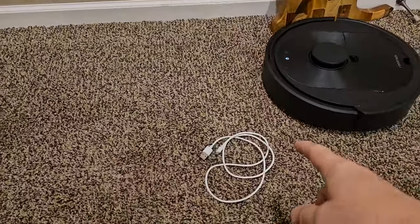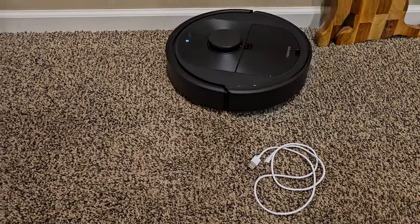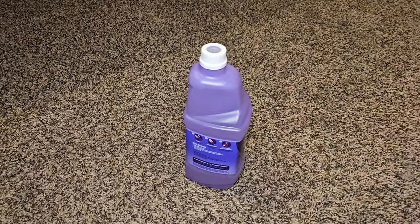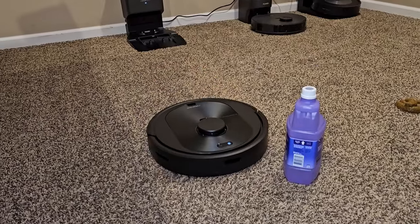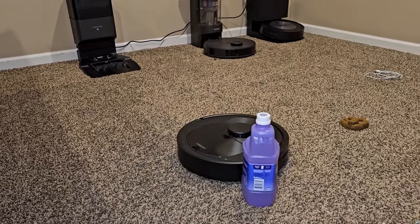Now we're going to see how it handles an iPhone cable. It's not designed to miss a cable on the floor. I do have a taller obstacle here that it should avoid — and yes, it can sense that because it's tall and goes around it.